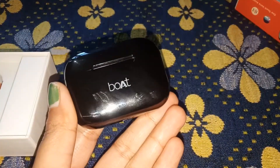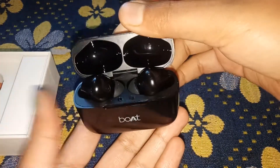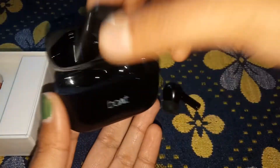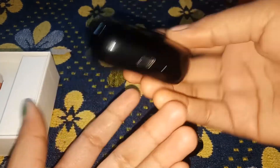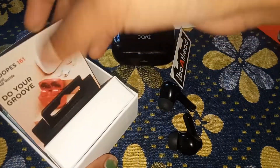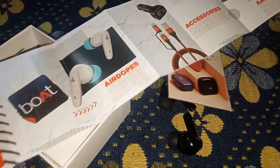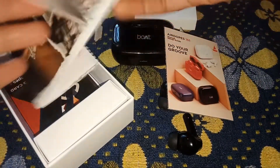I had heard that these are quite good products. The color is looking very beautiful — the black color looks really nice in this style.